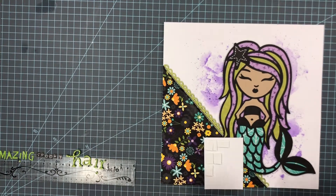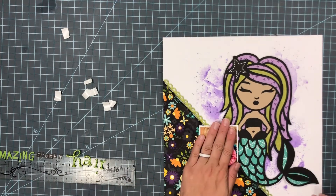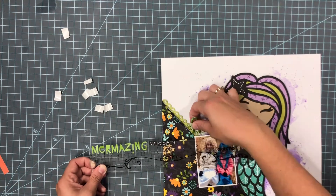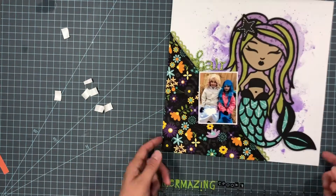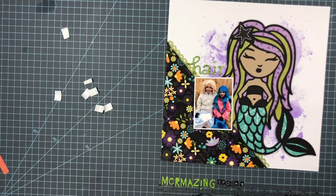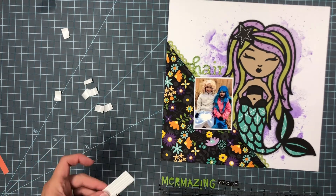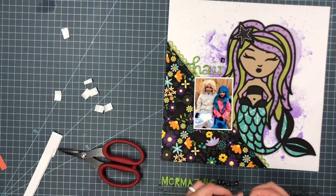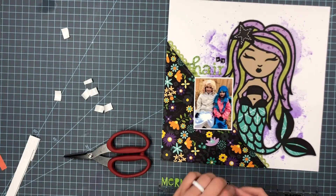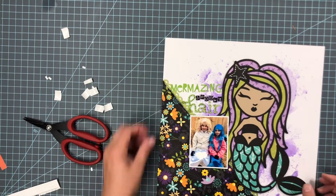Just putting foam adhesive where I need to. Since I have foam adhesive on the mermaid and the title is going to overlap the mermaid a bit, I needed to build up one side of my photo so everything sits at the same height. I really enjoy mixing fonts for the title — it makes it so fun. I like to add foam adhesive to the back of these block letters because they're so tiny and it helps them stand out that much more. I'm going to fast forward through that, and now I have the title down.